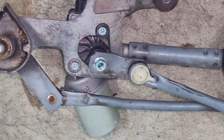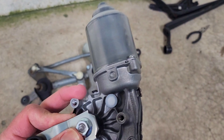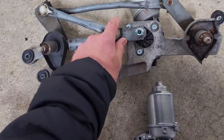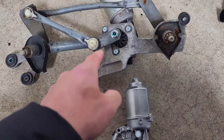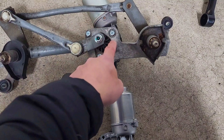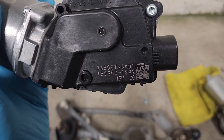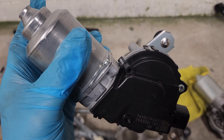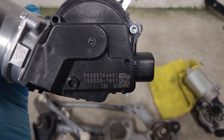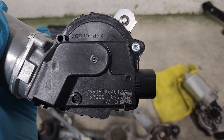This is the whole motor assembly. I got this brand new genuine Honda front wiper motor — I ordered it directly from the Honda service center. On the original setup I have to remove four screws — one, two, three, and four — so I can attach this brand new motor. The part number is 76505-TK6-801, so it's a really genuine motor from Honda.